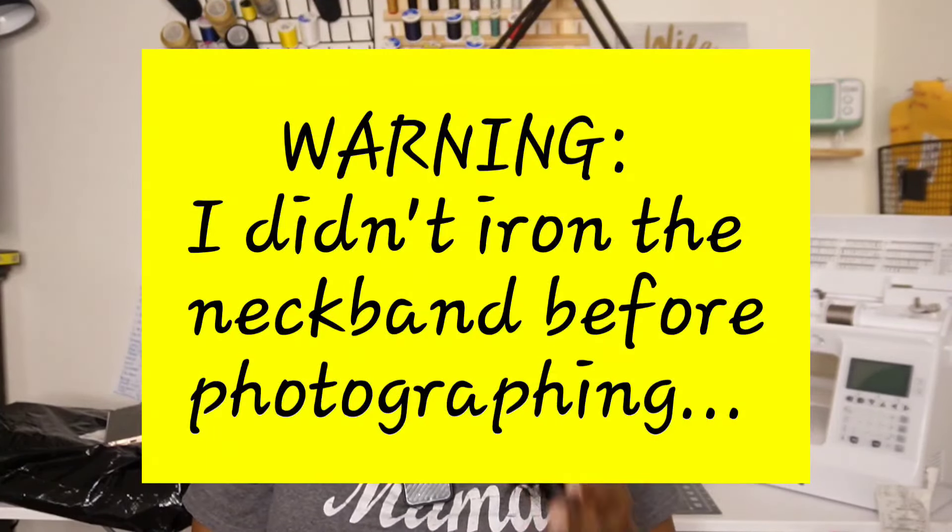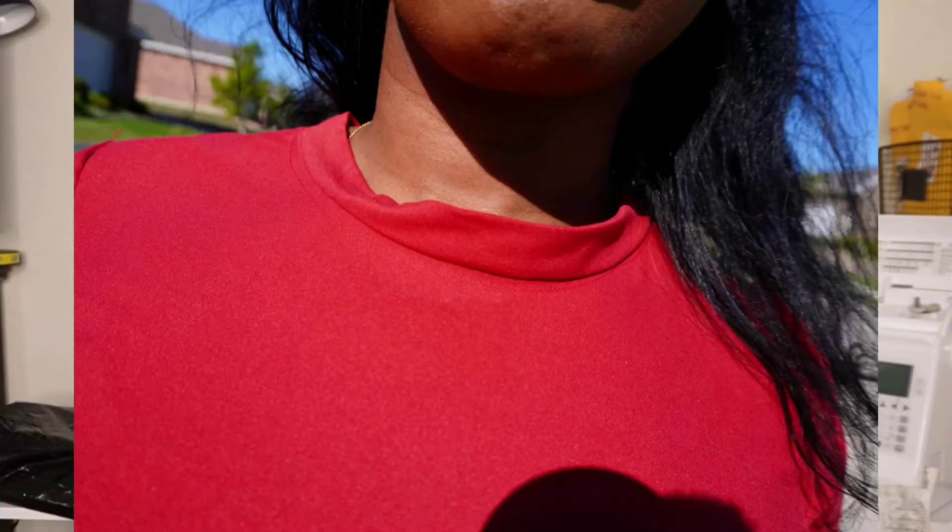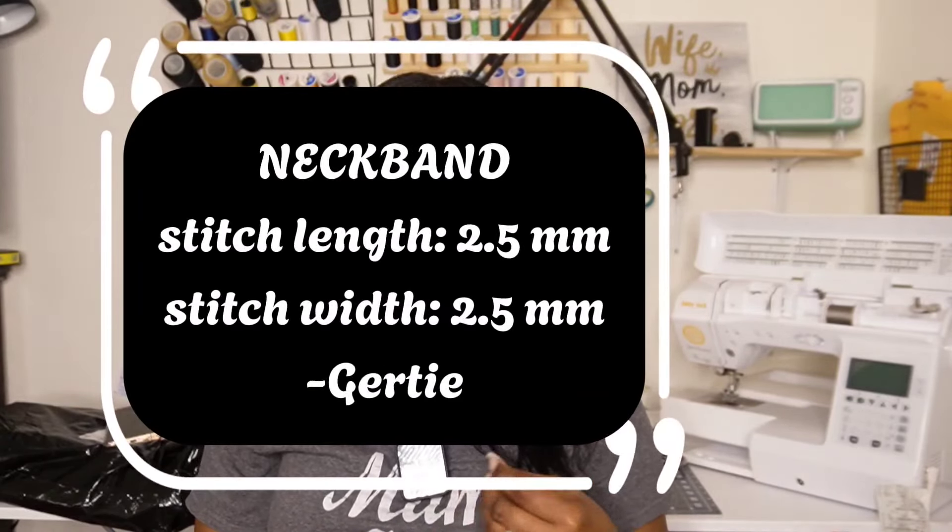Let's talk about the neckband. My neckbands have really been hit and miss lately. When I first started back to sewing I could do a neckband so easily and it would come out perfect every time, but somewhere along the line I'm not sure if it's the pattern or if I just need to create a basic neckband pattern. This neckband was actually not bad — it fit pretty well and snapped right on. I took a tip from Gertie and sewed this neckband using a 2.5 by 2.5 stitch, so both the width and length were 2.5.